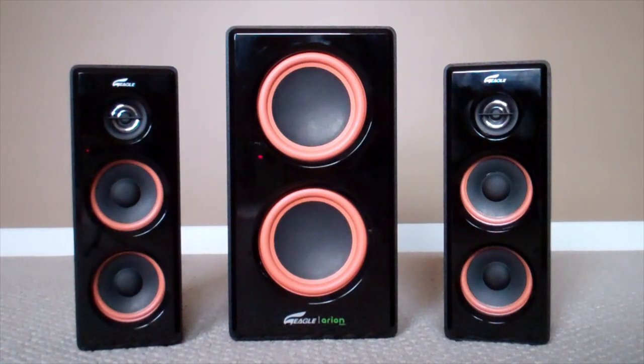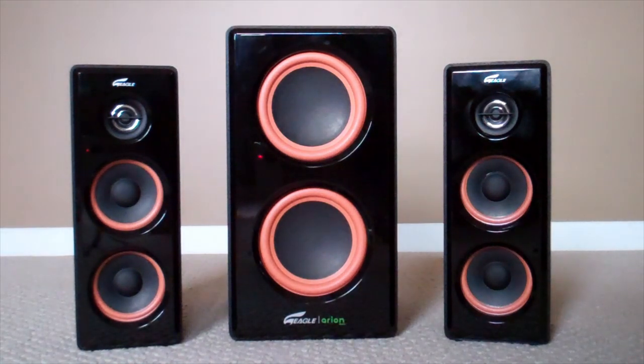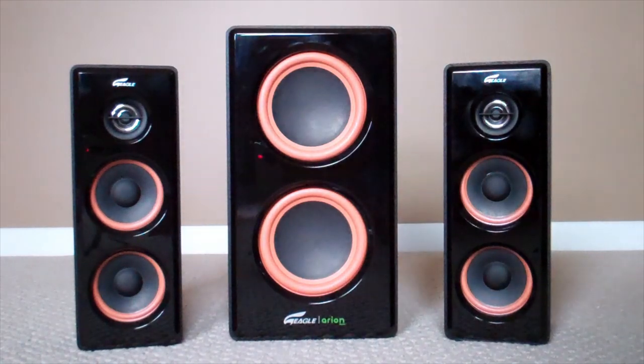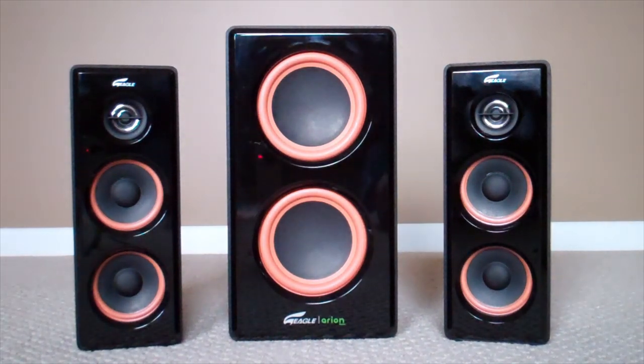Hey guys, what's up, it's JB Giveaways here. Today I'm pretty excited because I'm going to be doing a review of Eagle Tech's Arion 2.1 soundstage speakers. I just want to remind you guys that this is my first time doing a product review, so you'll have to bear with me.